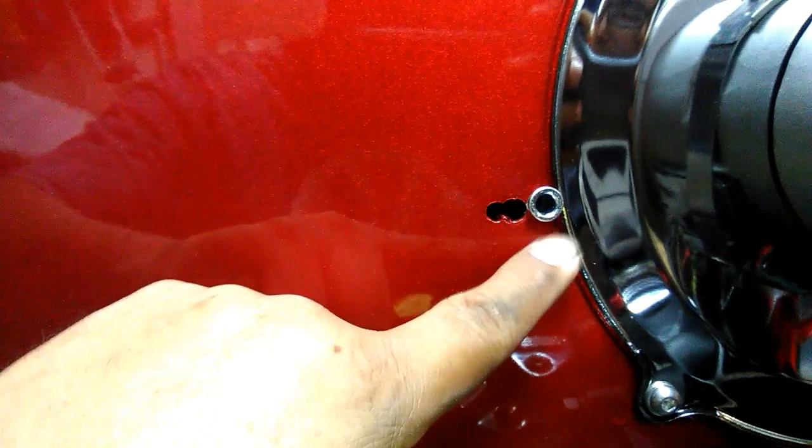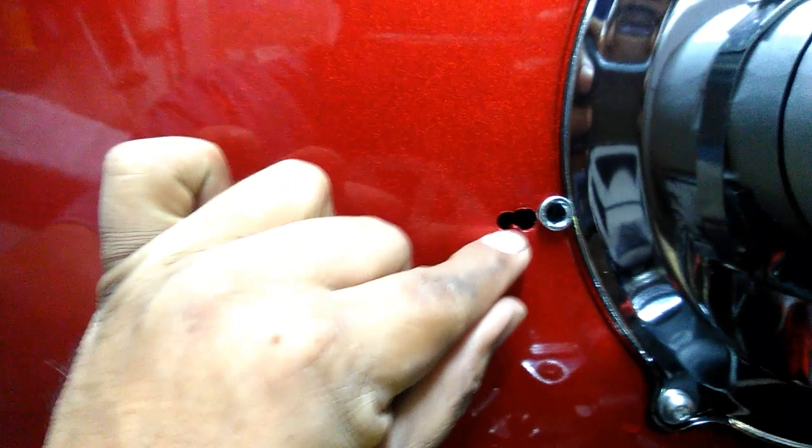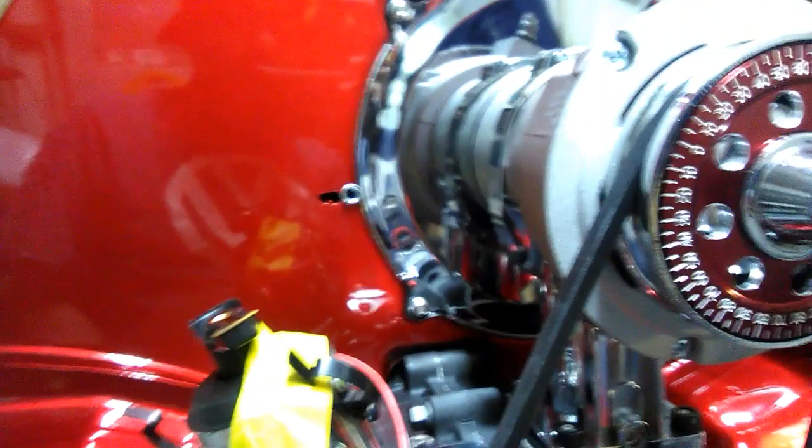What I did is I went ahead and moved up another hole. I got to notch this out. I'm going to make a nice aluminum plate over here with a screw to hold it down, so it'll look nice and fancy so we don't have to see these holes. There it is — we'll see what happens next.